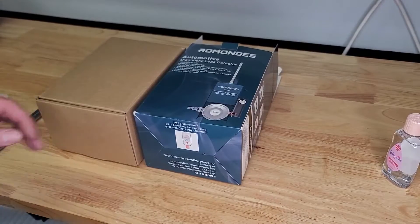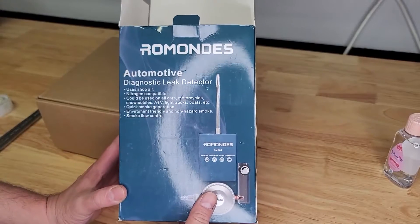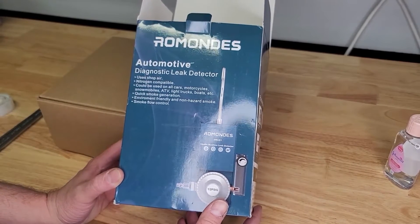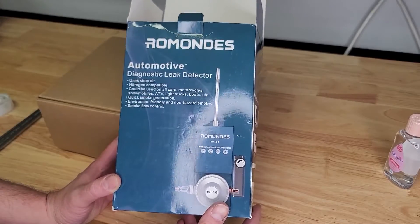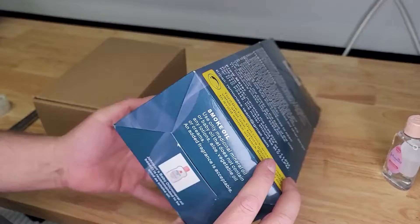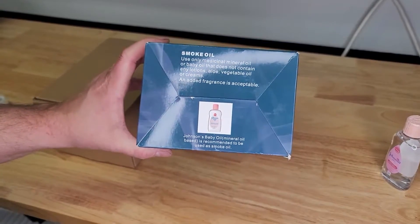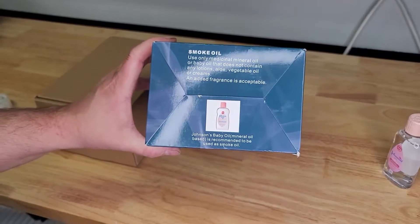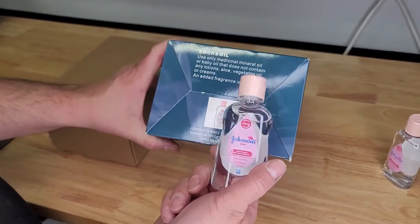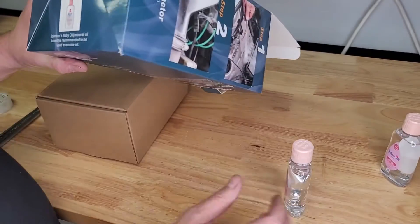Let's do a video here checking out this — I don't know how you say it — Raman's Automotive Diagnostic Leak Detector. This is a smoke machine for detecting vacuum, evaporative, and emission leaks. Here's what they recommend for oil. It doesn't come with oil, by the way, so I picked up some baby mineral oil.